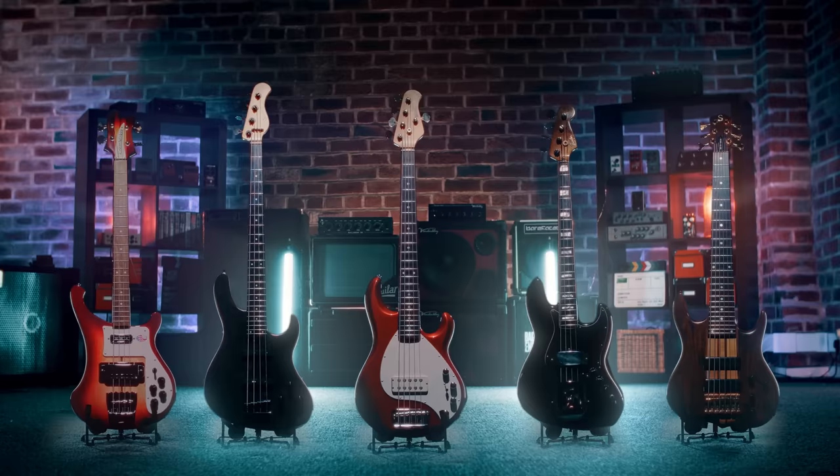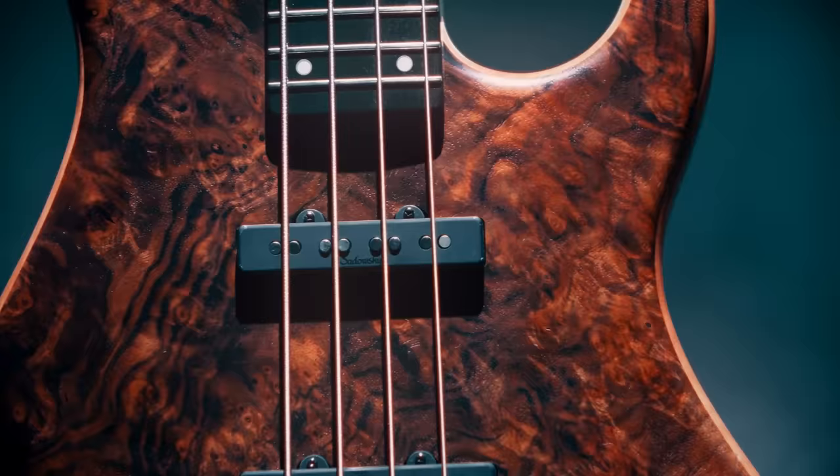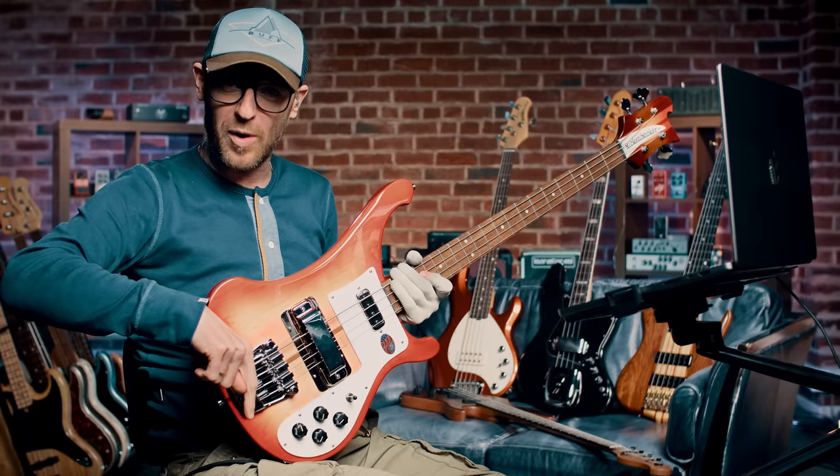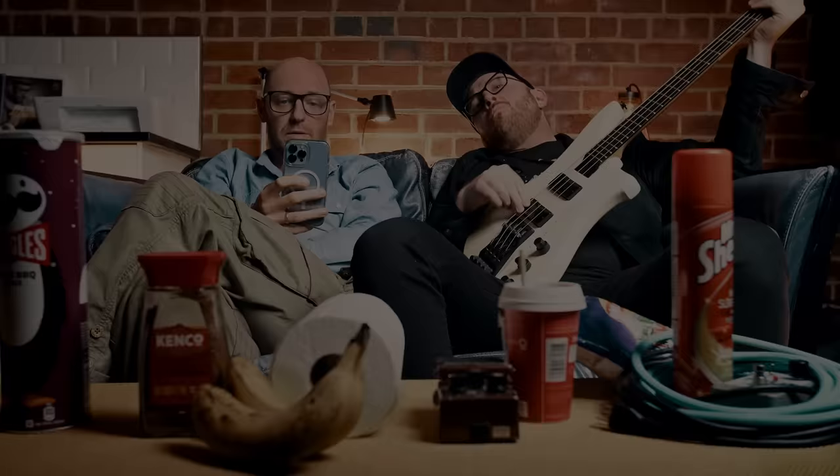You can grab one of these basses — hopefully we'll be sending you either this Ricky or one of the others in the giveaway. It's completely free to enter — just click the link in the description and get in this giveaway. If this video brought you any value or joy, please like and subscribe. I've been Ian Martin Allison, that's Scott Devine — we'll see you in the next one.